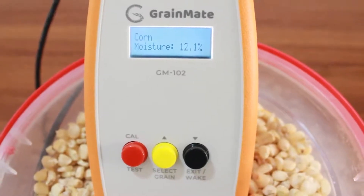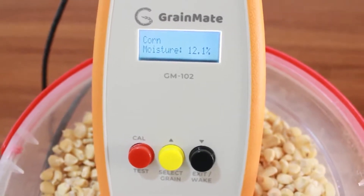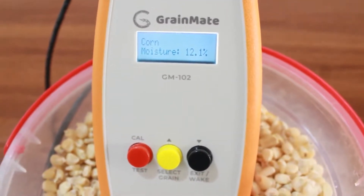After about two to three minutes, the results from the test and the moisture content are going to be displayed on the screen. And that is how to test for the moisture content. Thank you.